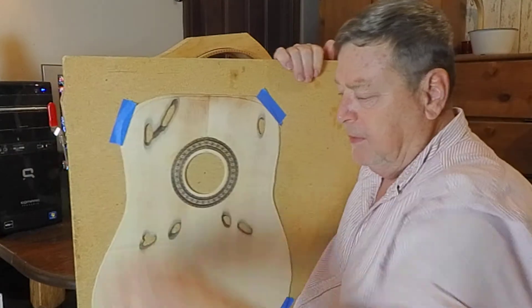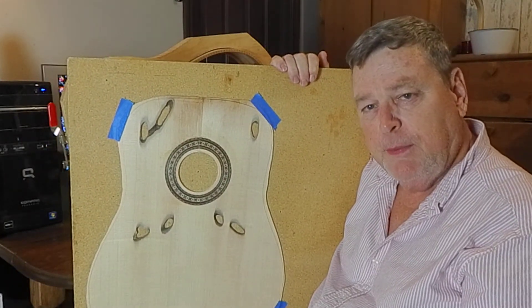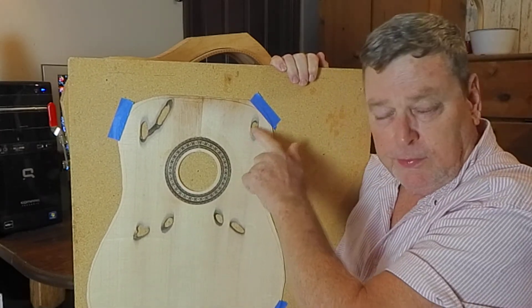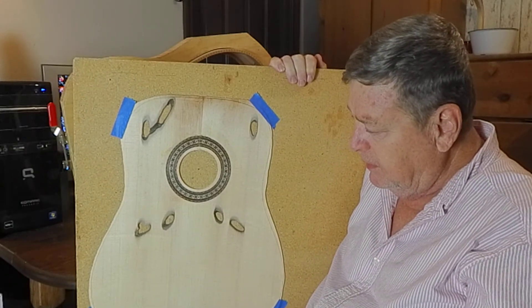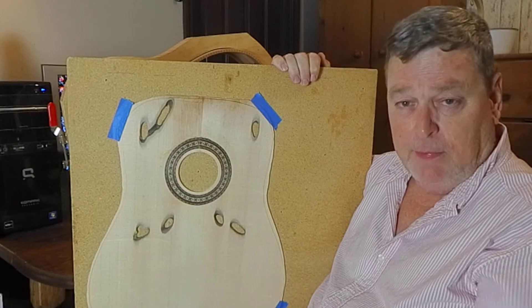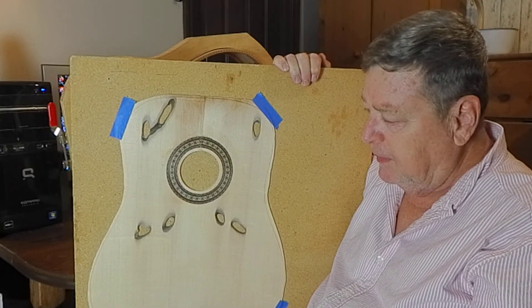Not too many people have a guitar that's got natural holes in it. I've seen a few people put holes in them, but natural holes? No. And all these little dark spots from minerals from the water — I've seen a couple of these; there's only a few of these in the world. So if you're one of those people that like very unusual guitars, this might be the one for you. I think it's going to be a great sounding guitar.